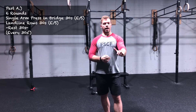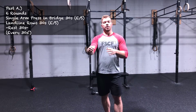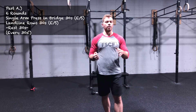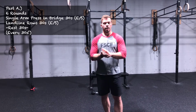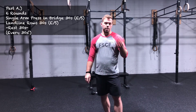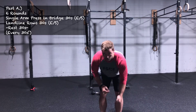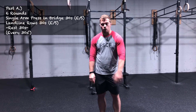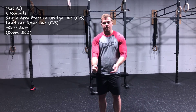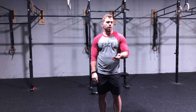We'll do 30 seconds of max reps starting on your weaker side — for me that would be my left — and then 30 seconds on your stronger side. My goal would be to match my weaker side with my stronger side. Then we've got 30 seconds of landmine rows, again starting on my weaker side, making sure my lats are actually doing the work, then I transition hands for another 30 seconds trying to match that weaker side.